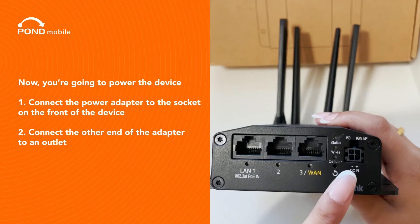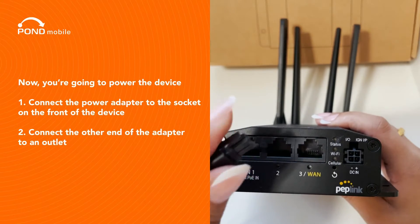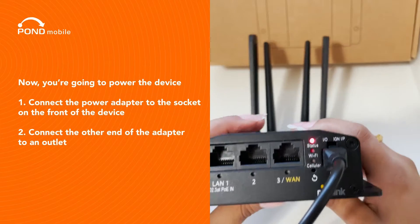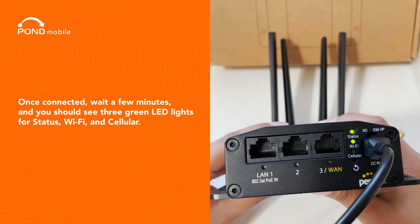Now you're going to power the device. Connect the power adapter to the socket on the front of the device, then connect the other end of the adapter to an outlet. Once connected, wait a few minutes and you should see three green LED lights for status, Wi-Fi, and cellular.